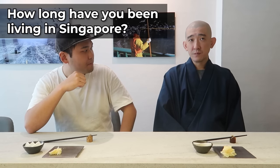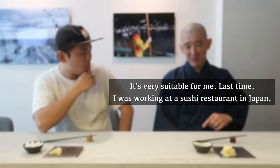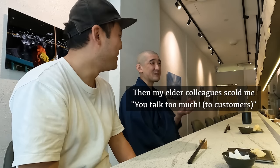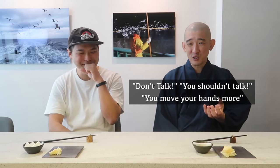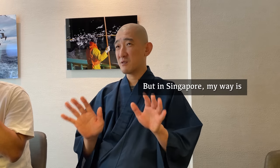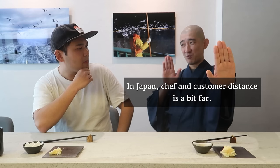So how long have you been living in Singapore? Already 11 years. How's your life here? I really like it — I love Singapore and Japan. Last time I was working in a sushi restaurant in Japan, my character is that I talk too much. My elder colleagues would always tell me to stop talking and focus on the work. I think I stood out too much in Japan.